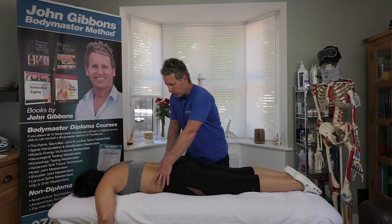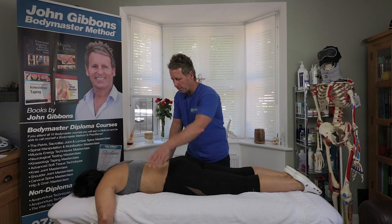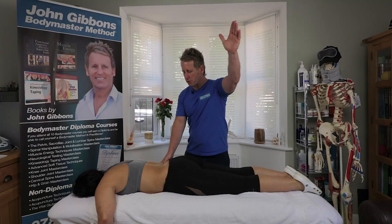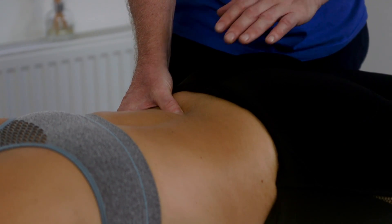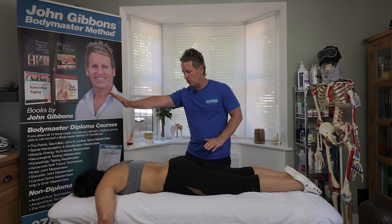What I notice with this patient is that the right thumb goes deeper and the left thumb seems shallow. So we have two choices: either the left side is fixed back in extension and closed, or the right thumb is fixed forward in flexion and open. So we've got either an ERS to the left or an FRS on the right.